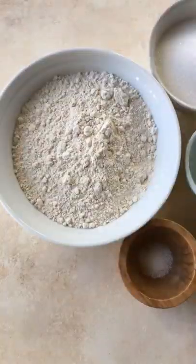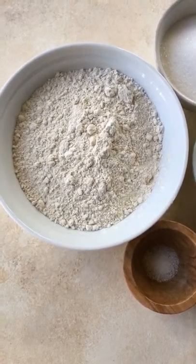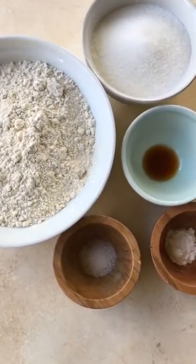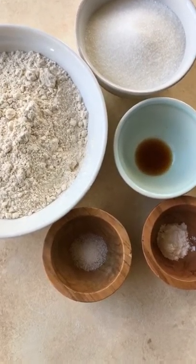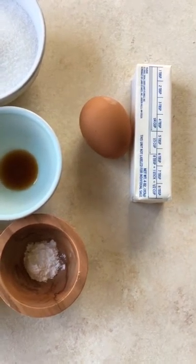These are made with whole wheat pastry flour. To get started on these spiderweb sugar cookies, you will need whole wheat pastry flour, granulated sugar, vanilla extract, fine sea salt, baking powder, one egg, and a stick of butter.